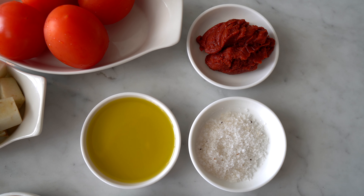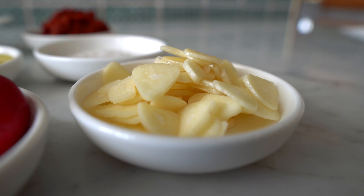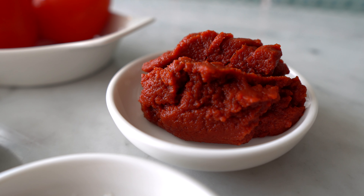So first we require eggplant, salt, olive oil, plum tomatoes, chopped onions, chopped garlic, chickpeas, and tomato paste. Are you ready to make the moussaka at home? Let's go.